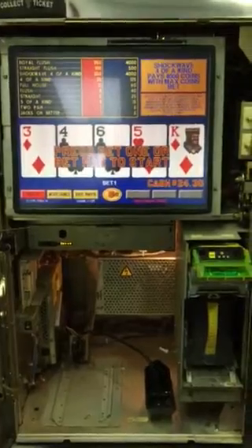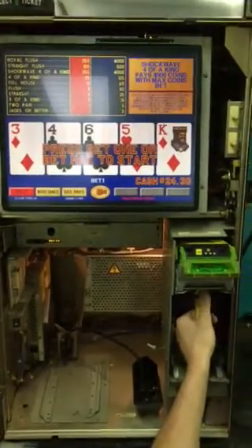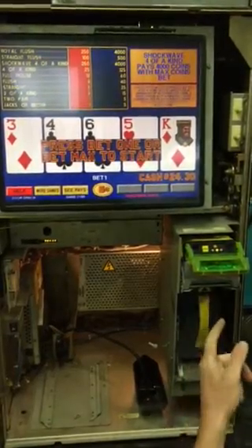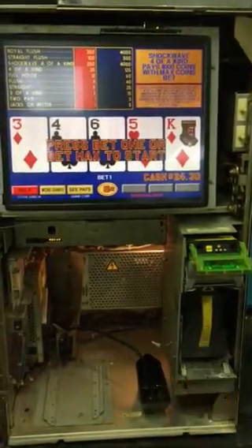Just press it and it should fire up. This Game King may take two or three minutes to get going. You also might want to readjust your bill acceptor — all you do is pull out on the cash box and you're going to hear it cycle. That means you're good to go.